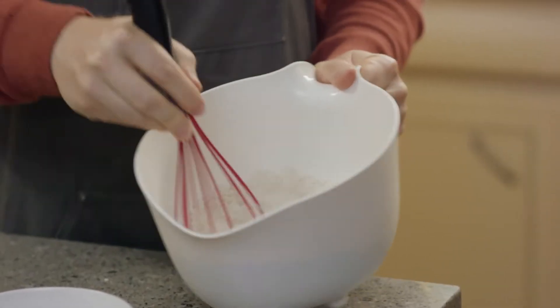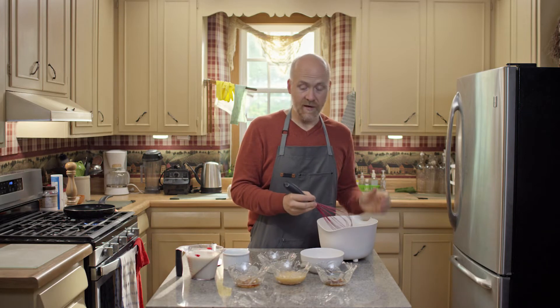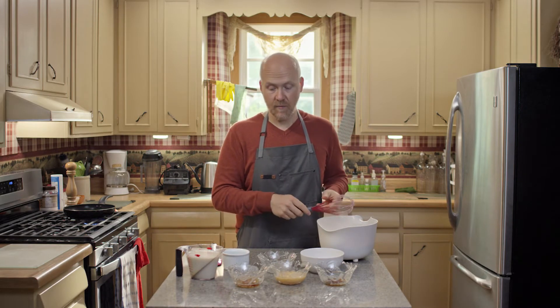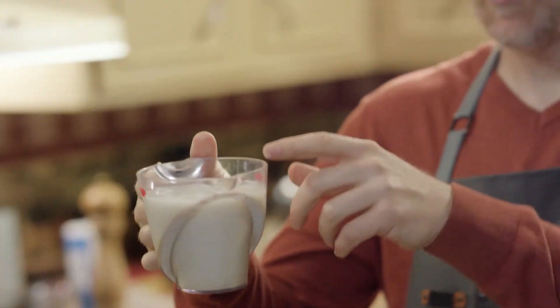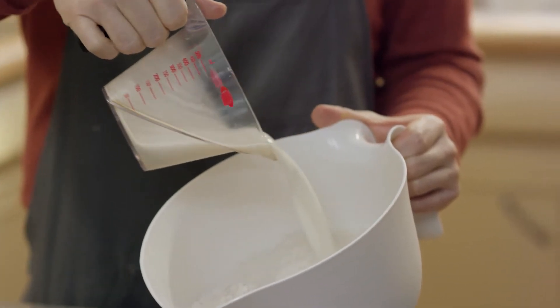Whisk together all of those ingredients until they're nice and mixed. Now you can just add the wet ingredients right into here — you don't have to pre-mix them on their own. Two cups of plant milk; this is oat milk, but you could use almond or any other non-dairy milk of your choice.